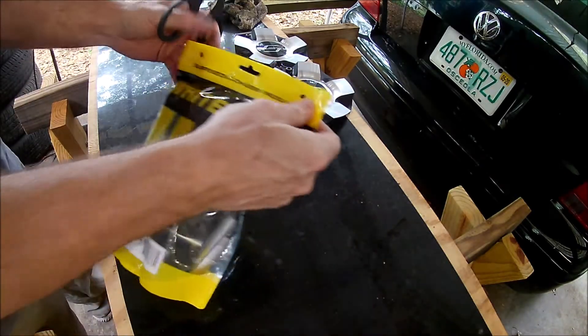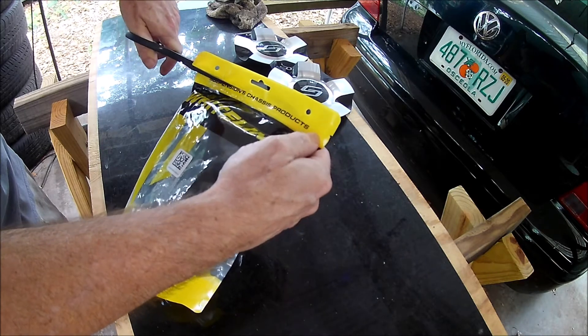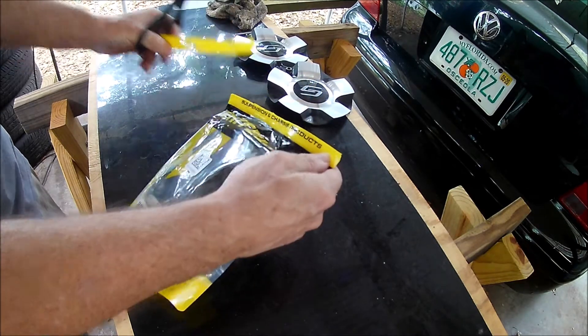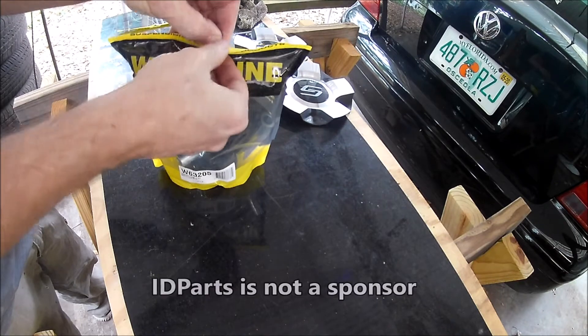Hey guys, in this video I'll be replacing the rear axle bushings in the Jetta. The original bushings were deteriorating. I decided to replace them with urethane bushings to tighten up the rear suspension a bit. These bushings are made by Whiteline. I bought them from IDParts.